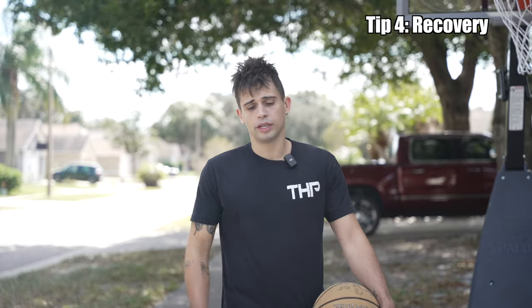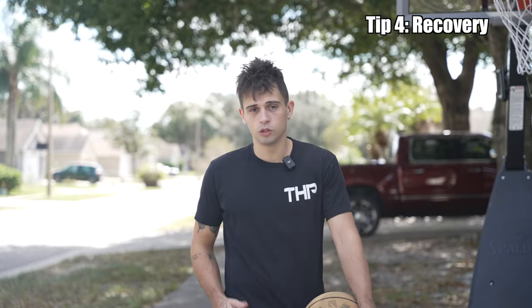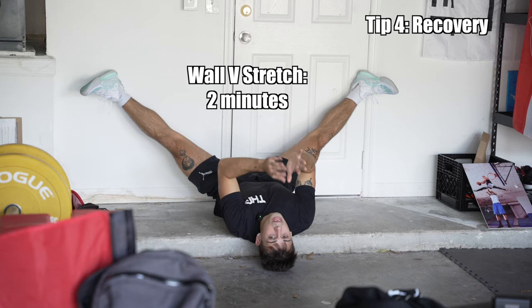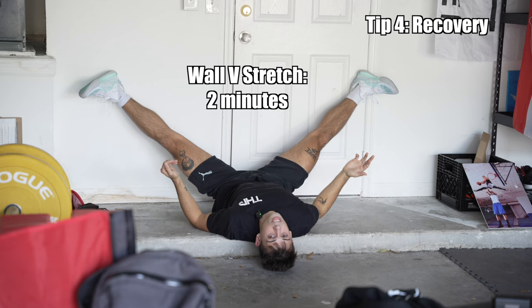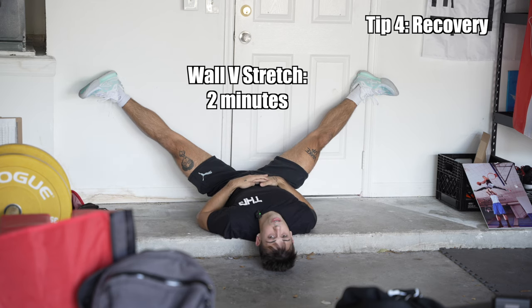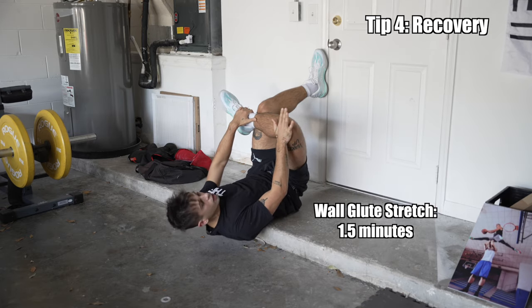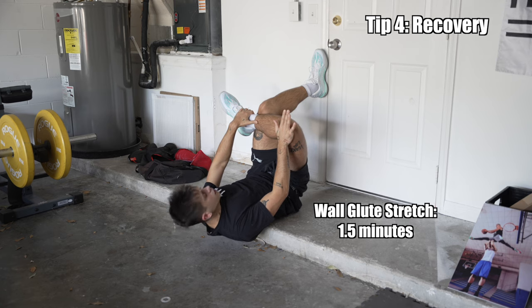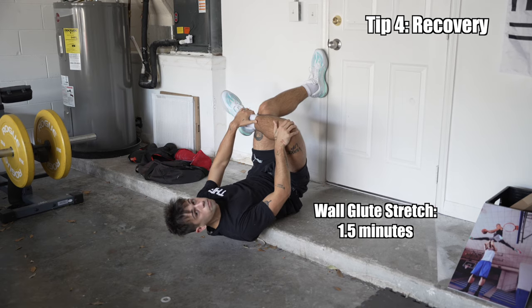My fourth tip is about recovery, specifically stretching and isometrics. I always jump my best and feel my best when my hamstrings are loose, my hips are loose, and my knee doesn't hurt. These are the three stretches I do pretty much on a daily basis. The first one I like to hold for about two minutes a day — all you need is a wall, it doesn't take a lot of effort, and you can just play on your phone or call your mama. The second stretch — apply a little pressure to the knee and hold for about a minute and a half each side. It's easy, low effort, and it makes you feel good.